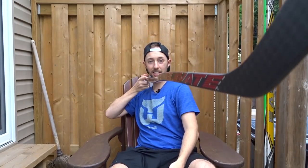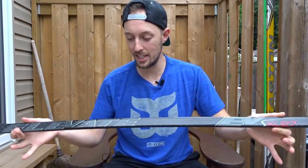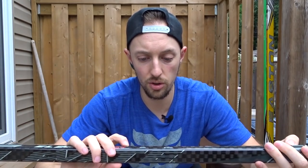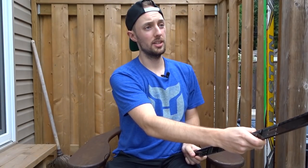It's a crazy stick — look at that curve. Look at that insane curve right there. It's the XL27 dual axis bent hockey stick. 85 flex, which is around my kind of go-to. And it's a VEE 92 curve on this one. Looks pretty good. I'm so excited to just get on the ice and try this one.